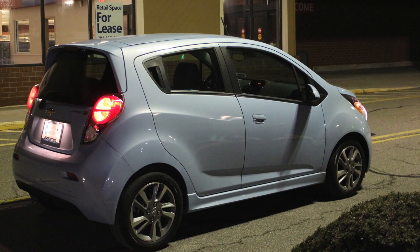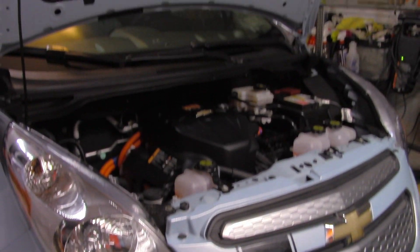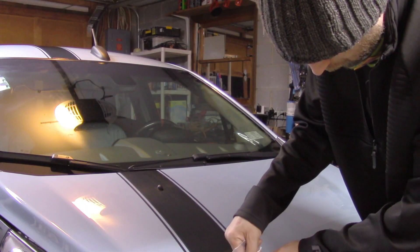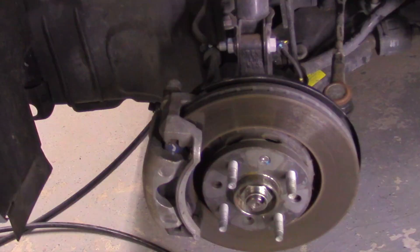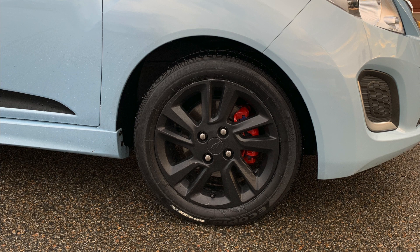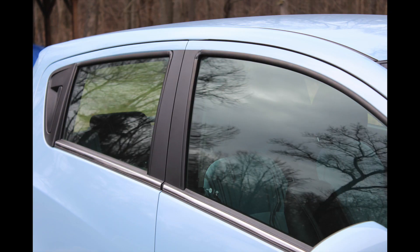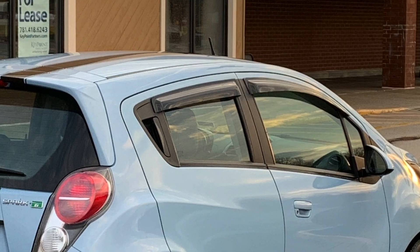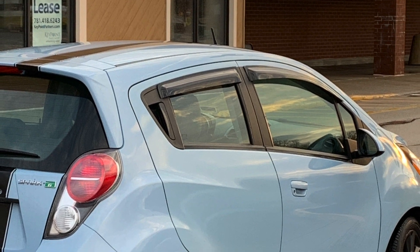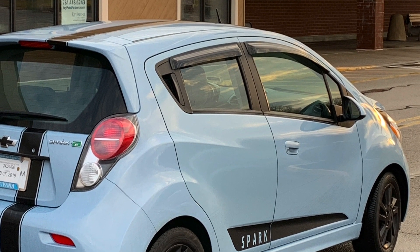It's not the worst looking EV car, but I think it needs some help and I have a good idea of where I wanted to go with it. So just like Gran Turismo or Forza, I just went to town. We had to put some racing stripes, we had to black the wheels out, and we had to put some red caliper paint on. The chrome trim had to go, so we put some blackout tape on it and it looks pretty good.